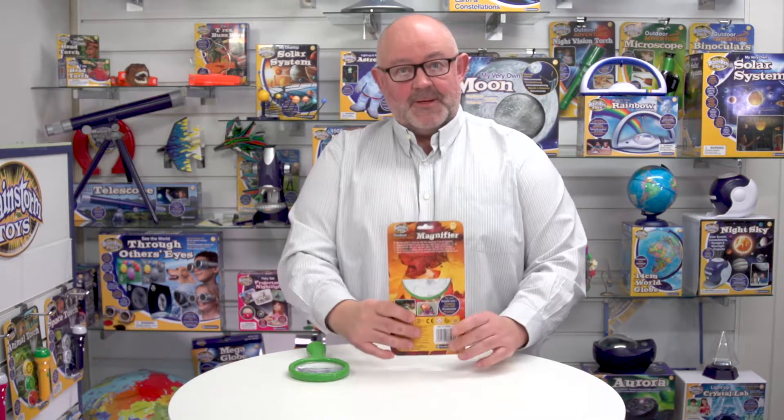The other thing to notice about this is that it's got a Try Me feature. Notice how the back of the pack here is actually cut out, so a consumer could actually pick it up and see how the magnification works as well.